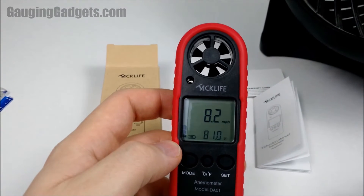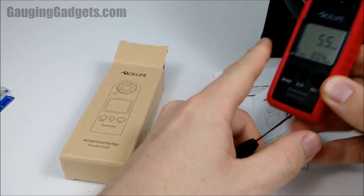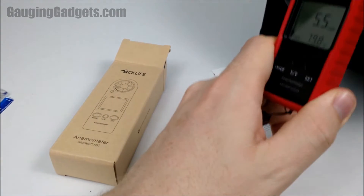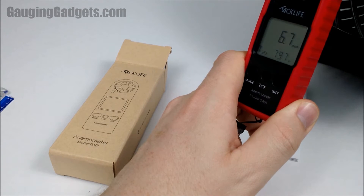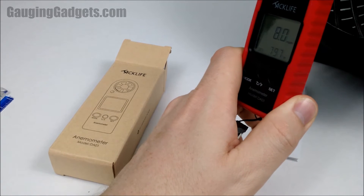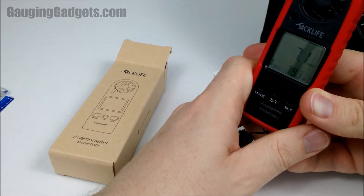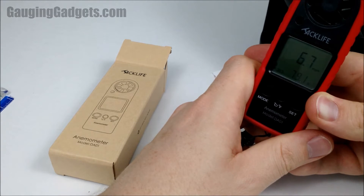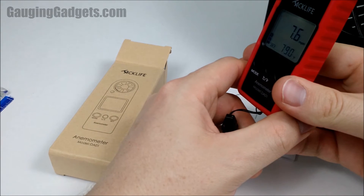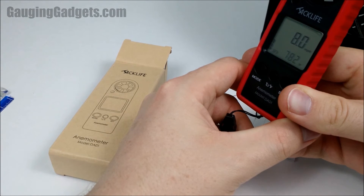Let me show you how this works with this fan right here. We can hold this up — six miles per hour. Moving it around just to play with it so you can see what it looks like. One thing I did notice, and I think this is pretty common for these small anemometers, is if you tilt it away, the more you tilt it away, the more of an effect it has on accuracy. So you really want it to be as direct as you can to get the actual speed. Look — it's at eight miles per hour, and if I turn it just a little bit, it starts to drop.